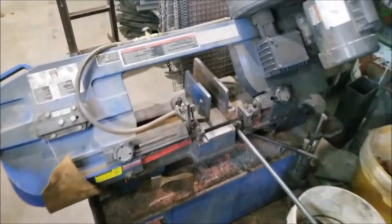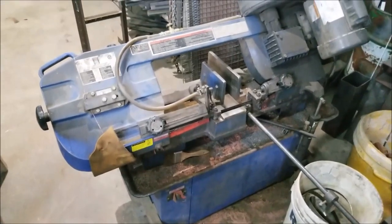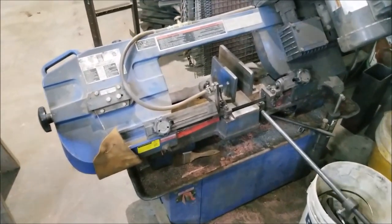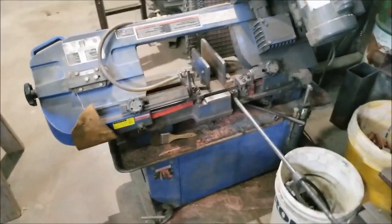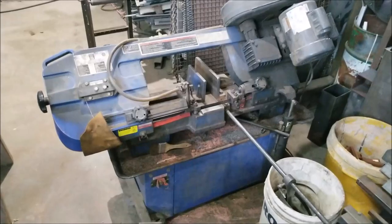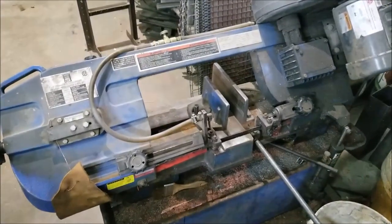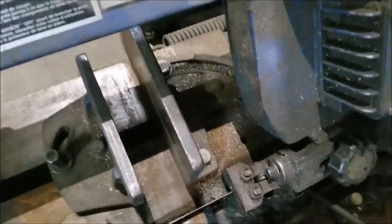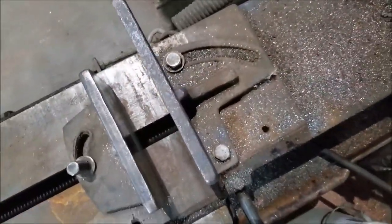What I have is one of these horizontal bandsaws from Princess Auto slash Harbor Freight — same thing. I've had it for about 10 years now. What I like about it: it was fairly inexpensive and it doesn't take up a whole lot of room in the shop. Because I do all kinds of different things in my shop, I can't have a big dedicated area for a large bandsaw.